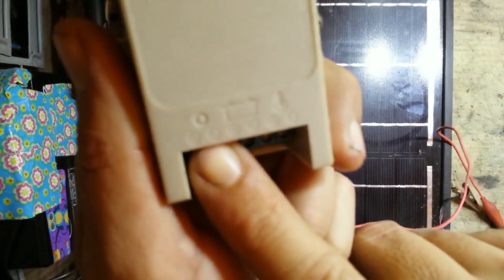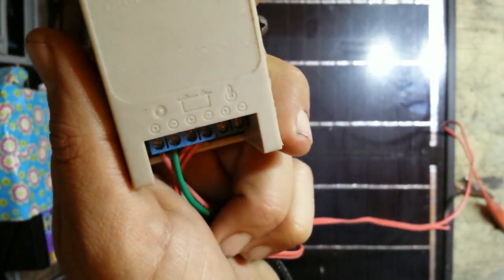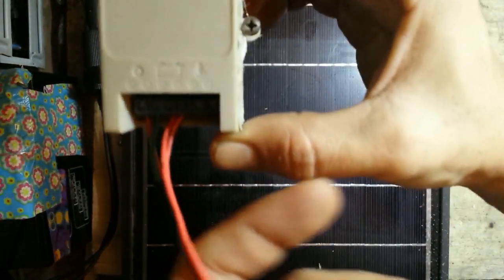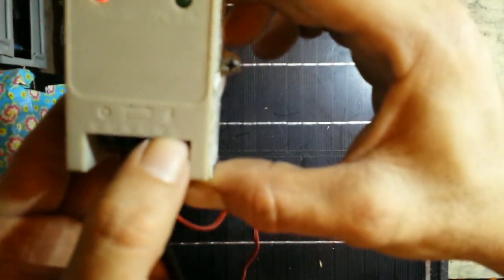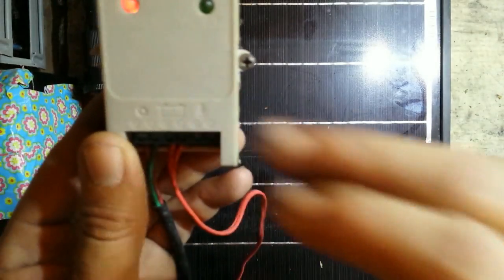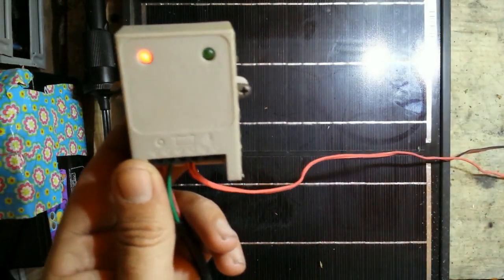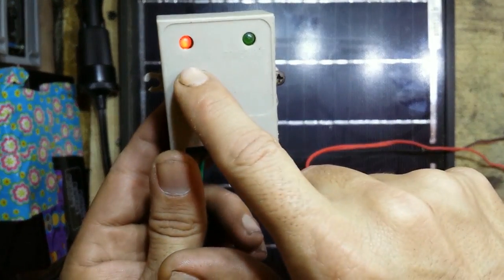We've already hooked the solar panel up into the solar panel feed here — kind of looks like a sun — and then we have our battery output, which are these two wires right here that go out to the battery. You could also hook your load to this side, but I don't really do that. I tend to split them off and fuse them separately rather than going through the charge controller. As you can see, since we have a little bit of light on it, the charging light will come on.